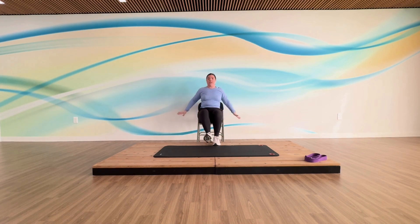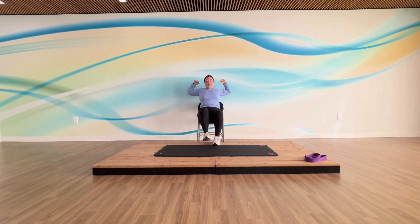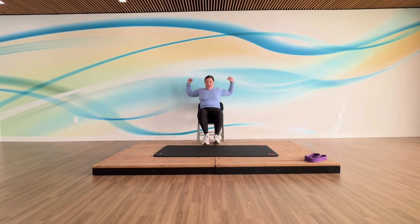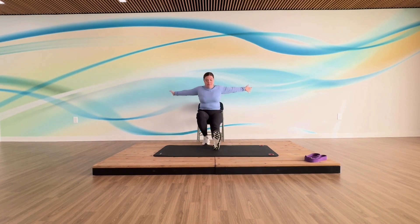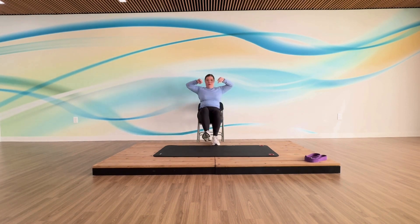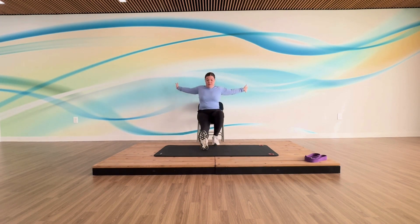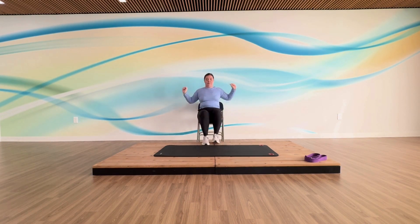Now I love this one — scoop and pull. You're going to put one foot forward and pull back, other foot forward and pull it back. Scoop and pull — really warming up the back of your legs, through your spine, through your arms. After this foot, let's do once more each leg. Scoop and pull. Last one — scoop and pull. Very good.